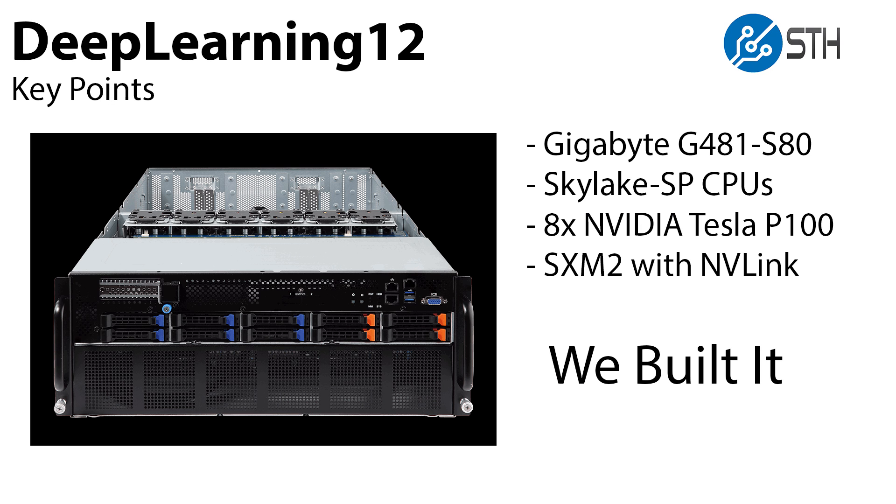Deep Learning 12 is based on a Gigabyte G481 S80 4U server. It uses Skylake SP CPUs, which is an upgrade over the DGX1's Intel Xeon E5 V4 CPUs. The system is using eight NVIDIA Tesla P100 SXM2 GPUs, which means we get to use NVLink as well.